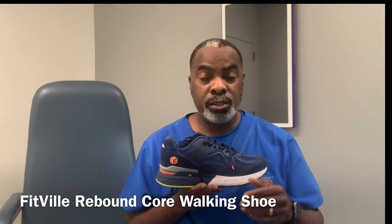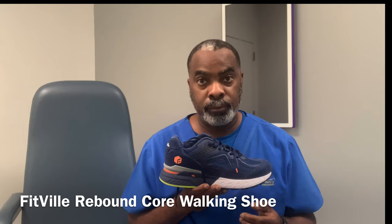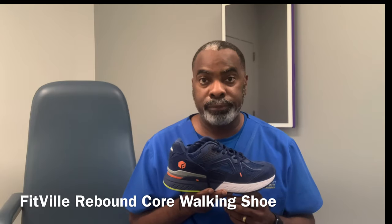This is Kevin Jefferson, the DC foot doctor. The Fit Bill recently reached out to me to give a review of their Rebound Core Walk shoe. As a podiatrist, I am always looking for shoes to recommend to my patients, so I was glad they sent me this pair and asked me to give an honest, unbiased assessment of how they function. I tried them out for the first time today, so this is my first impression. I have not been paid or compensated in any way for this review.